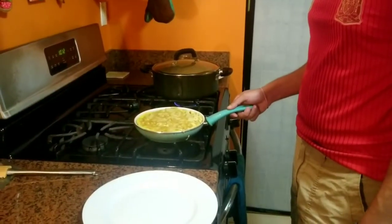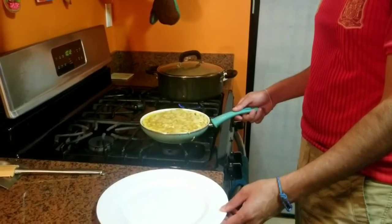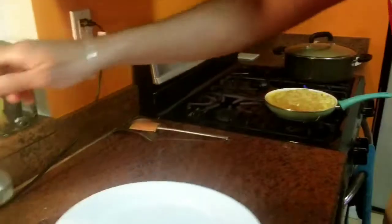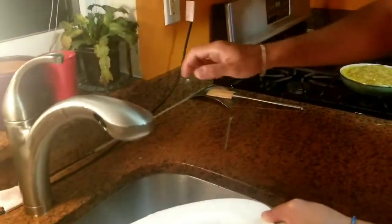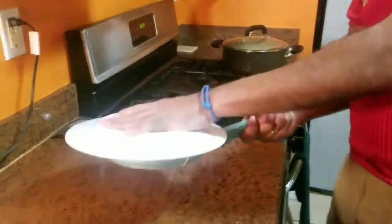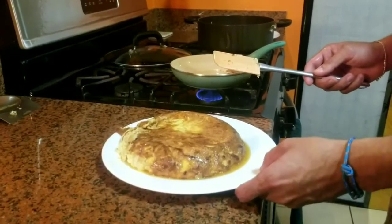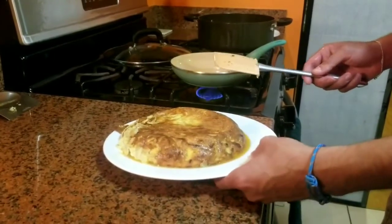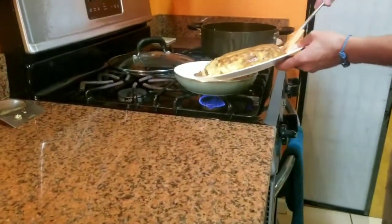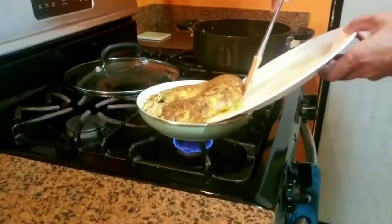Esta parte se necesita un adulto. For this part we need an adult. En este caso me va a ayudar mi padre. In this case my dad will help me. Lo que vamos a hacer es mojar el plato. We will wet the plate. Y después ponerlo encima del sartén y voltear la tortilla. And put it on top of the pan and flip it. Para ponerlo otra vez en el sartén, vamos a poner otro poquito de aceite en el sartén y ponerlo con el plato. We will add a little bit of oil and put it with the plate.